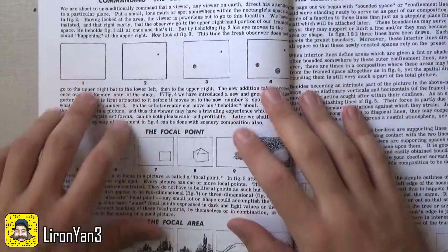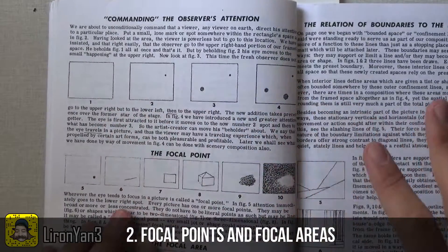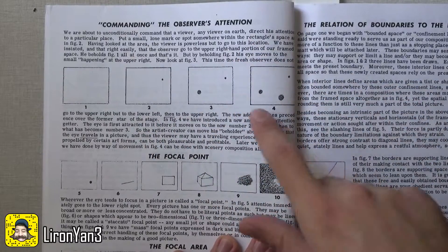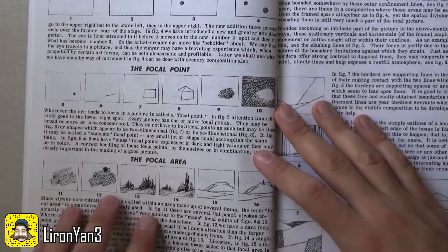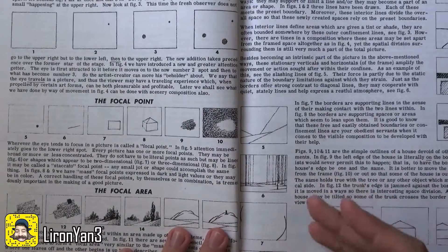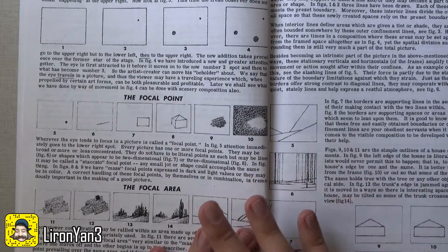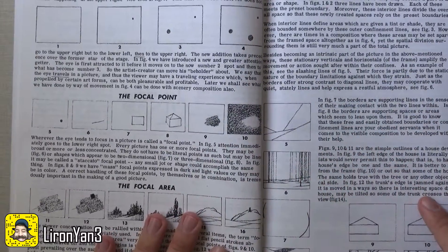Continuing through, one of the key themes in this book is the observer's attention — how you can command it and decide on the path of movement. You can see here that if you add a focal point, the eye goes there; if you add a larger one, the eye goes there. There's also a focal area shown here. These are things that really should be taught from the beginning, but many self-taught artists skip them. I know I didn't deal with this much in the past, but here you actually get to practice it.